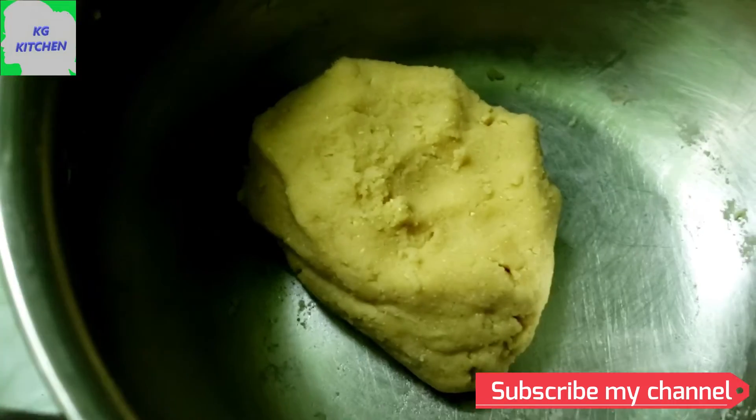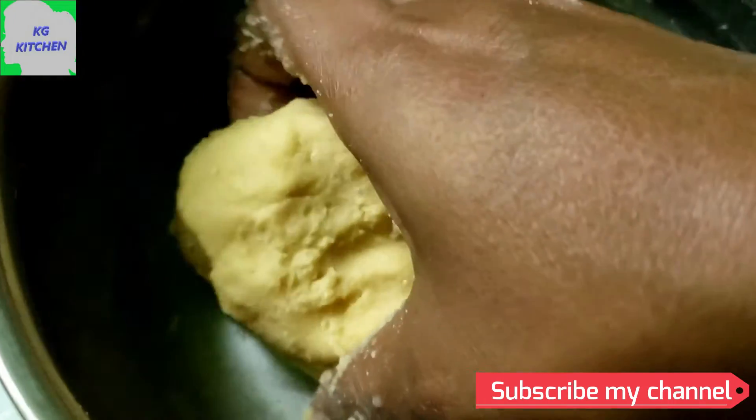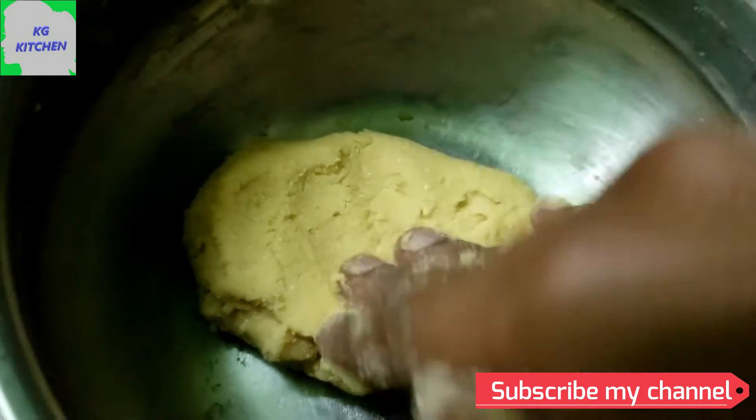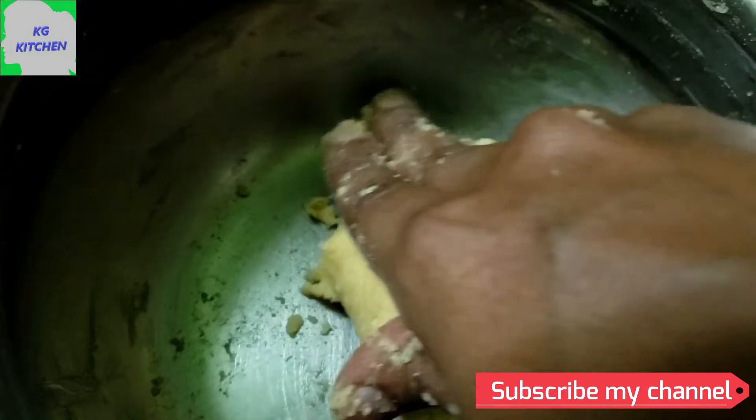I have added 2 drops of rose essence. If you don't have rose essence, you can add a little bit. That is the dough ready.